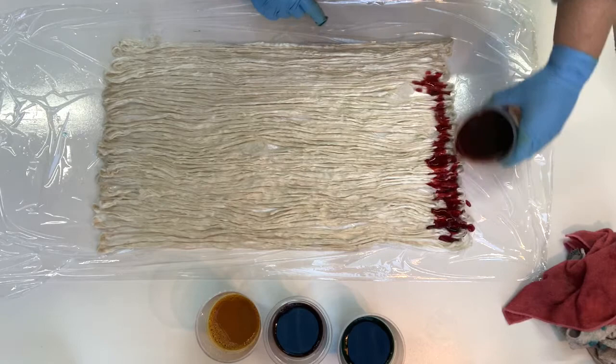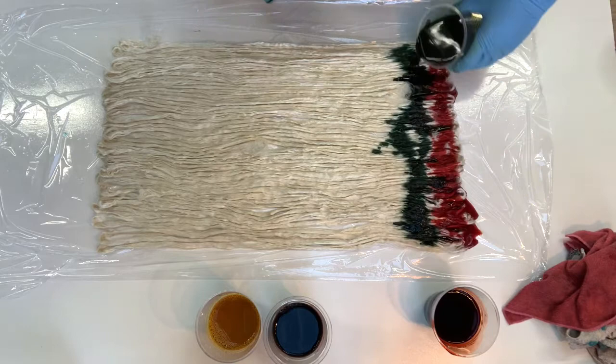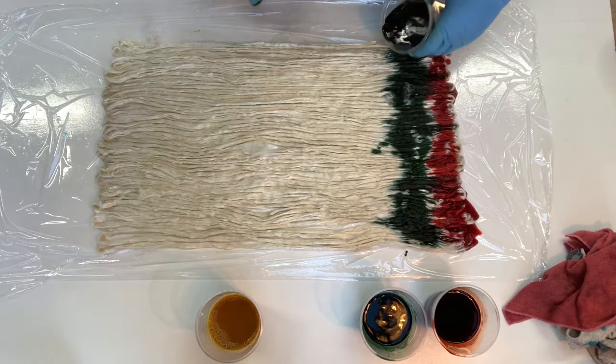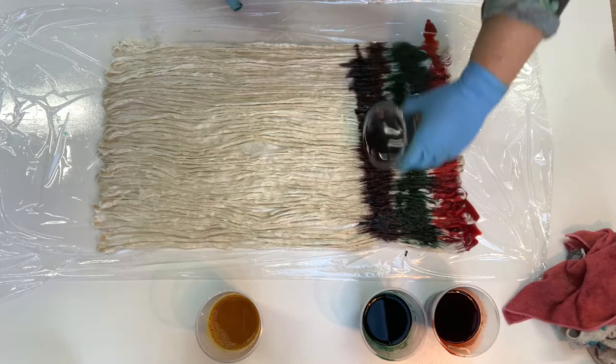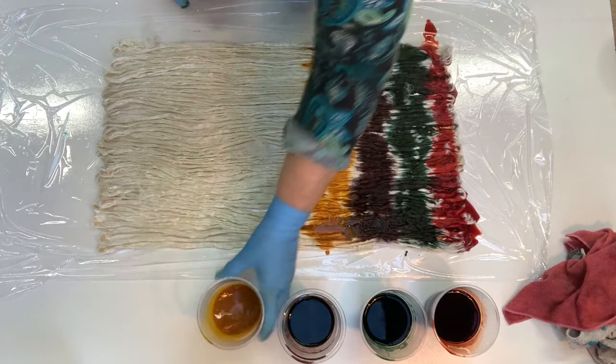So this is a red — I'm just going to tip it on. In fact I'm just going to tip all of them on as I go and then sort of pat it in a bit. I don't mind the colors blending a little bit. And then I'll repeat the colorway.